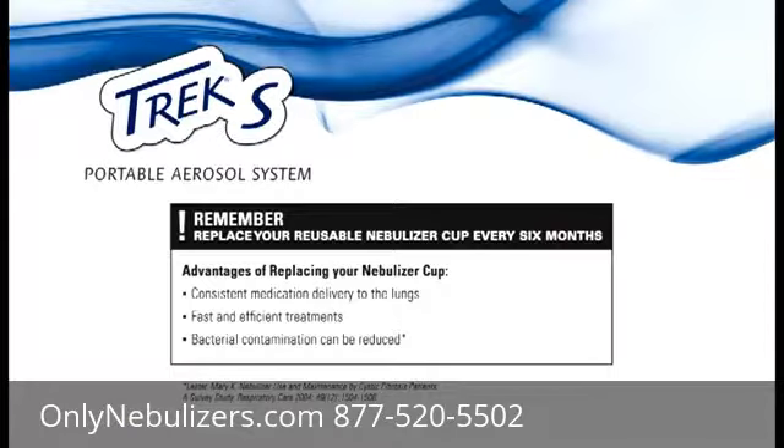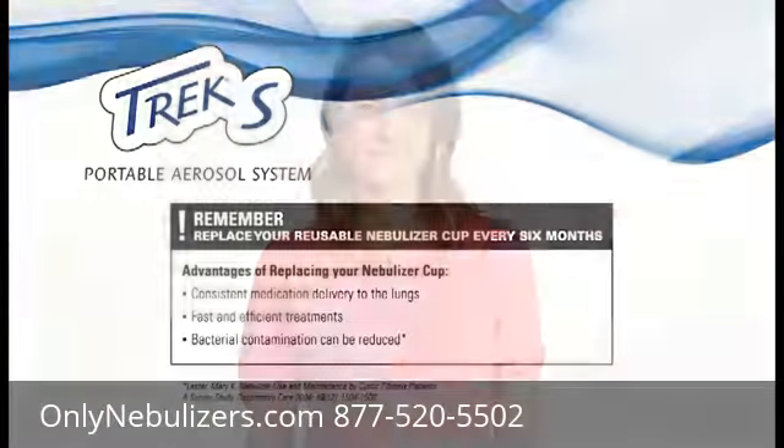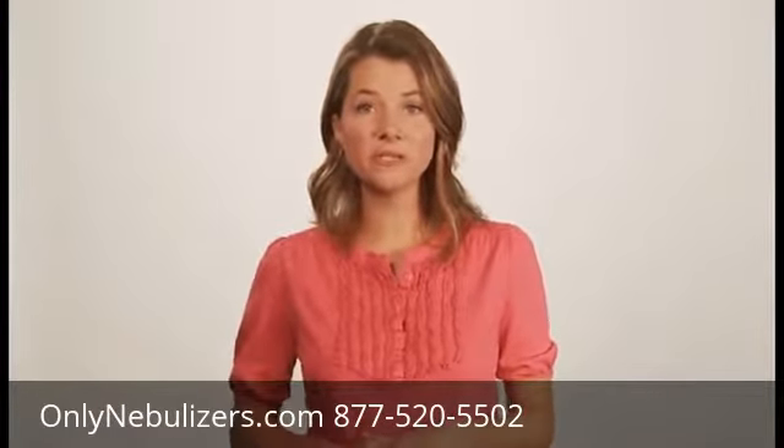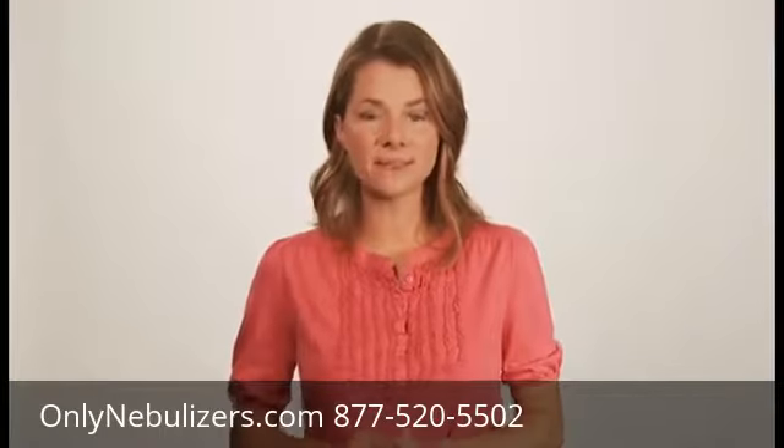Your Pari nebulizer cup is reusable but should be replaced after six months from first use. Replacing your nebulizer cup will help ensure consistent medication delivery to the lungs, maintain fast and efficient treatments, and help reduce bacterial contamination. It's very important to replace your reusable nebulizer cup every six months.